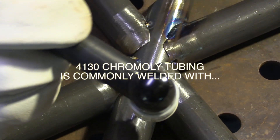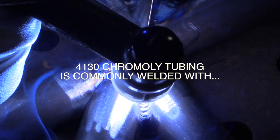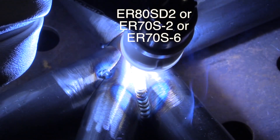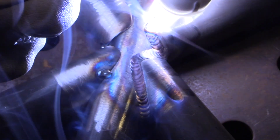For motorsports and aviation, 4130 chromoly tubing is commonly welded with ER70S2, ER70S6, and sometimes ER80SD2. It all depends on what the most desired result is — whether it's complete strength, or a combination of strength and ductility. The 80SD2 will give you more strength, but strength isn't the only thing you're looking for. You need ductility and elongation too.